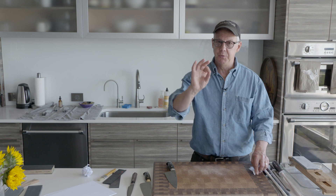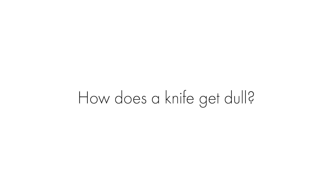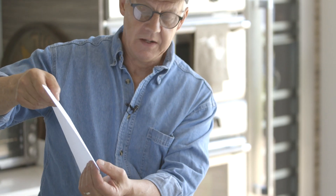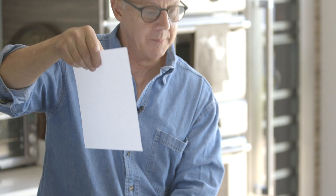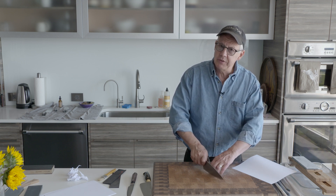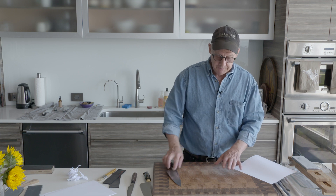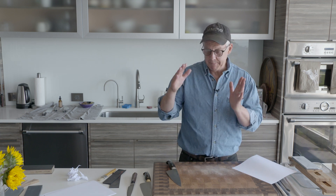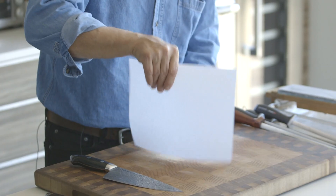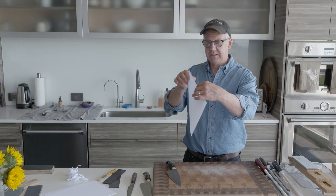The ultimate sharpness I'm going for is a razor edge — a smooth, polished, continuous edge that I could shave with. Imagine that this is the edge of your knife: very smooth, consistent, polished, and all lined up. Now you go to cut celery, a carrot, an apple, or some onion. You're moving the knife up and down, putting pressure to get through the food and to encounter the cutting board — which is essentially a dried piece of wood.